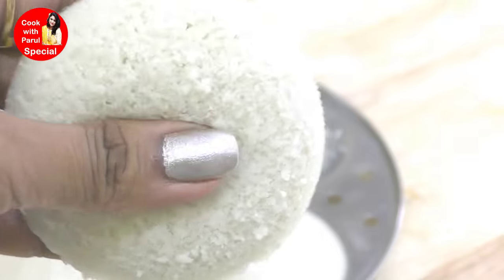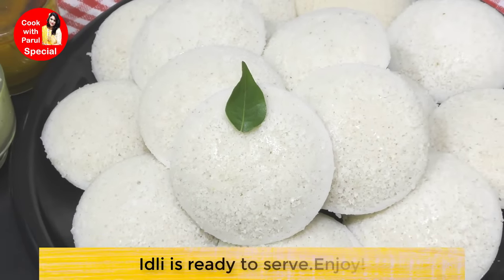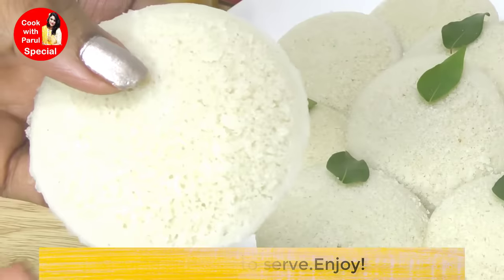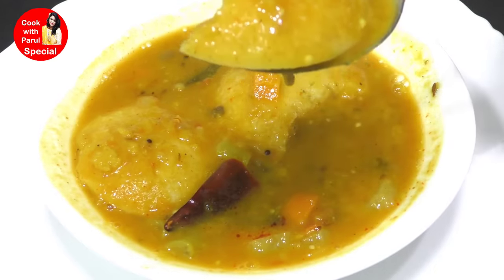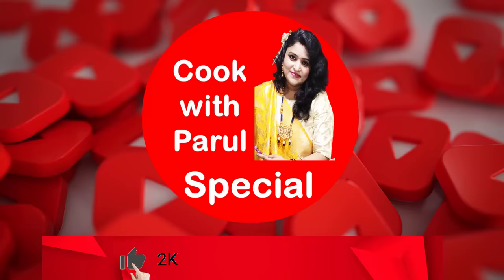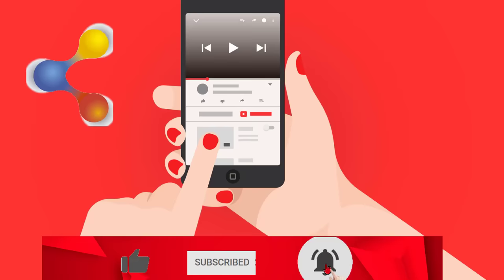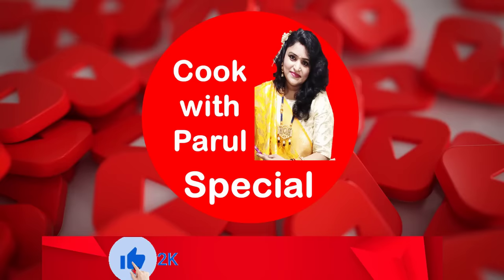Our idli is ready! This is our South Indian style super soft, white, fully spongy idli. You can see the spongy texture - it is soft and just melts in the mouth. I am enjoying this warm idli with sambar and chutney. If you liked this recipe, please like, share and don't forget to subscribe to my channel. Thank you for watching - Cook with Parul. Jai Hind, Jai Bharat.